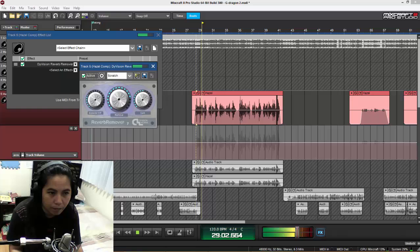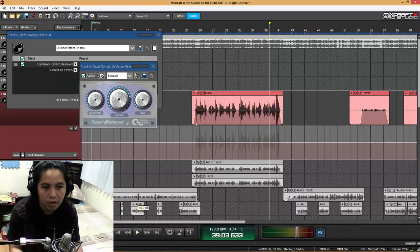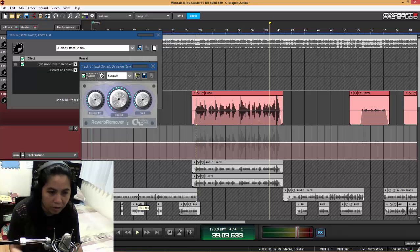[Vocal plays with reverb remover applied.] So there's a lot of difference between the original sound and the one treated with the reverb remover. It actually sounds very dry now.